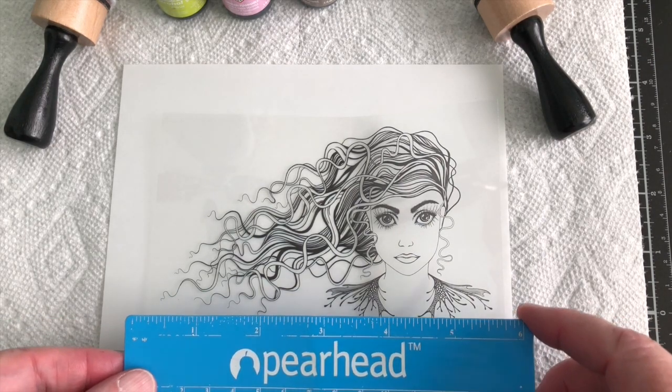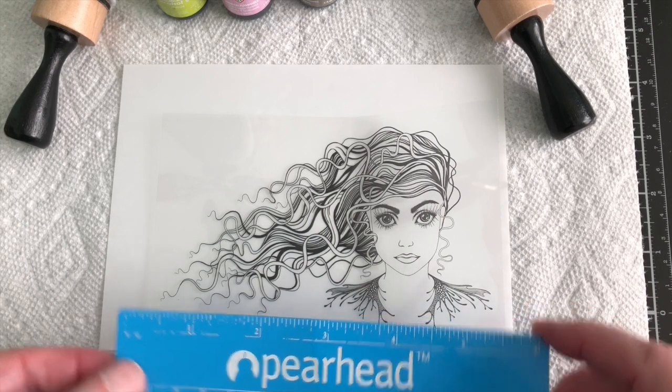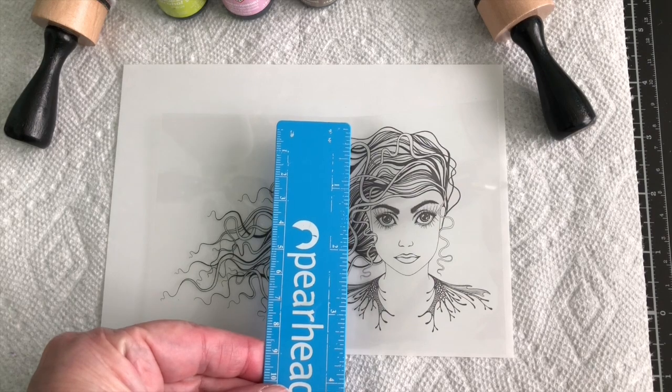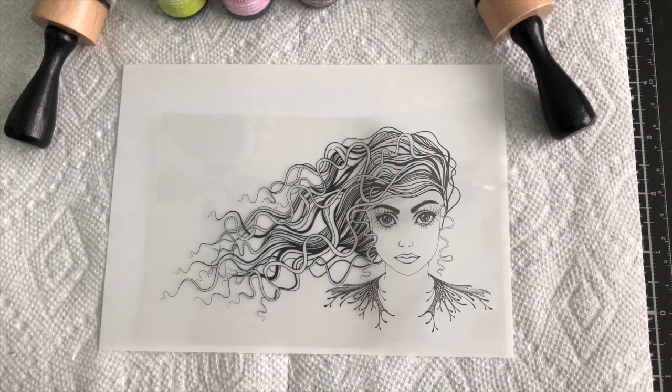She really is roughly almost six inches long and about three and a quarter inches wide. Today what I wanted to do is make a frame around her, and mine is going to be a little bit different than Amanda's because I am going to make mine more Halloween oriented.